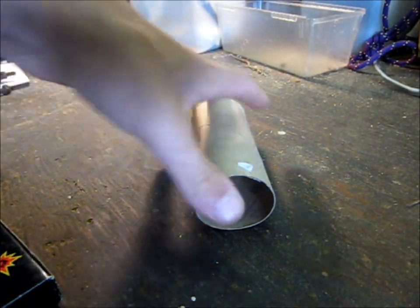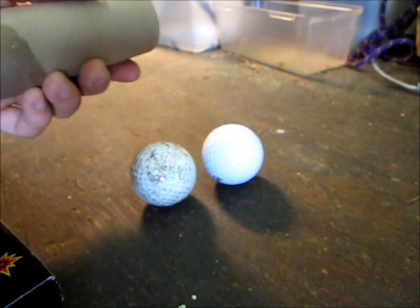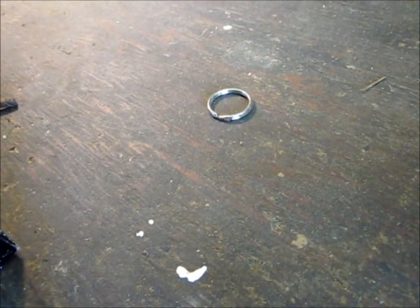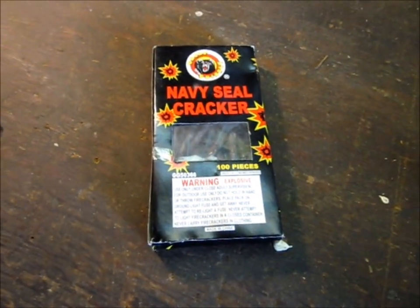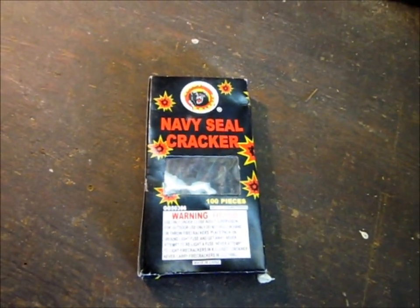Some things you'll need are some duct tape, an empty toilet paper roll, two golf balls or something else to fill two-thirds of the toilet paper roll, a small bolt, a key ring, and if you want more than just a prop grenade and actually want it to explode and not just look pretty, then you'll want some firecrackers.